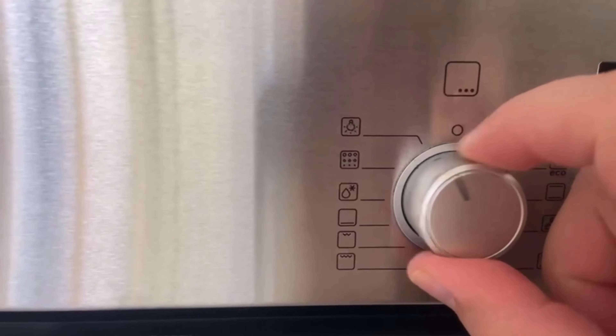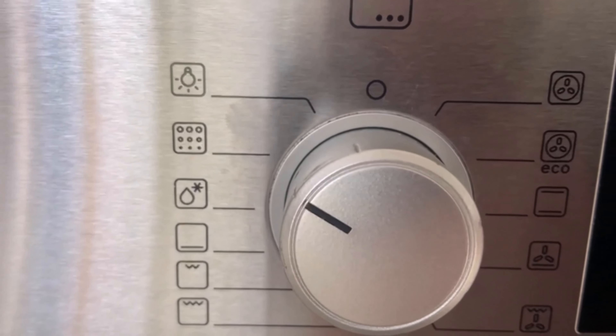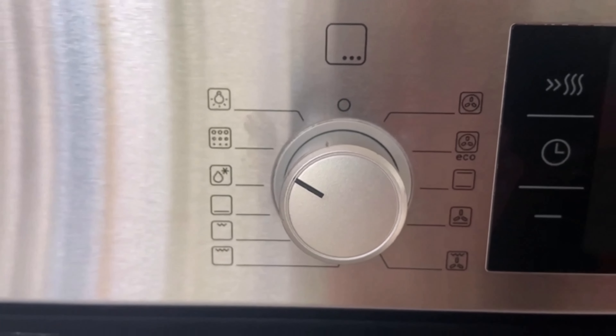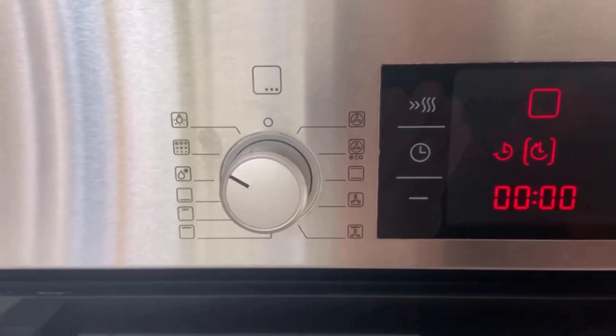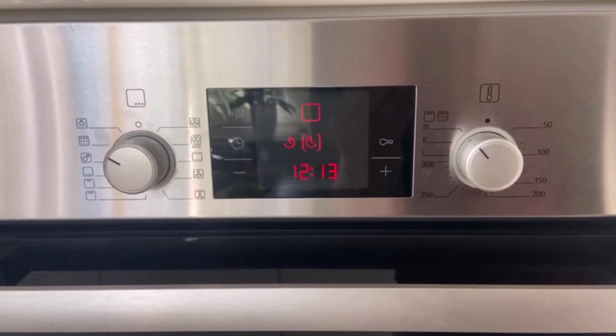Depending on how dirty the oven is, the appliance needs between 1 and 3 hours for self-cleaning, and this is noticeable on the electricity bill. If you use this function once a week, it can cost up to 70 dollars more.